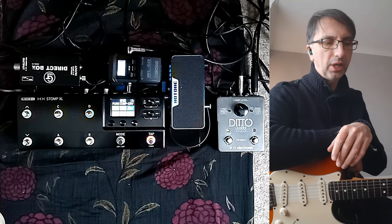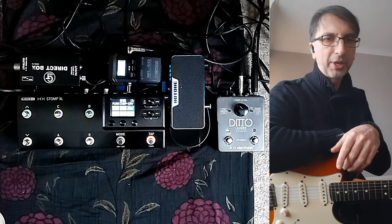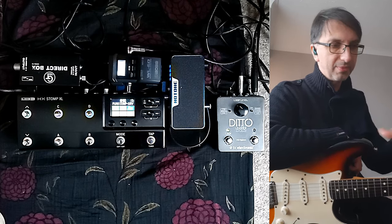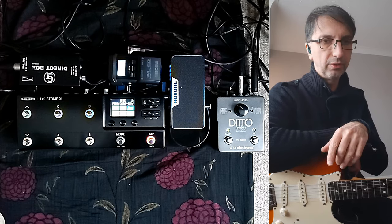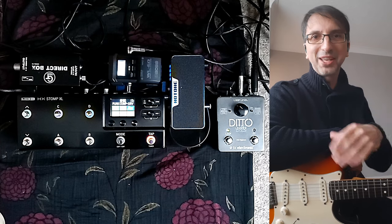January 2024, first video this year. I'm going to share a couple of patches with the HX Stomp for a couple of gigs I've done recently. When I do gigs, I tend to create some sounds and share the patches on the Line 6 community page. You can find all the links in the pinned comment below.